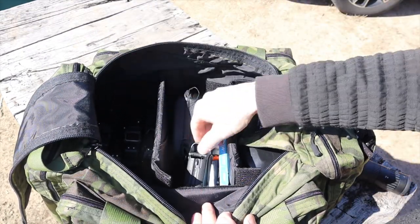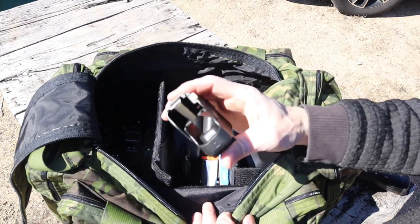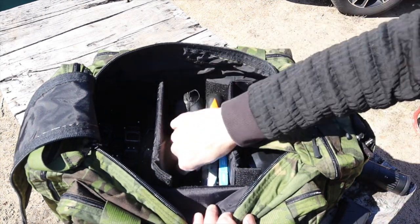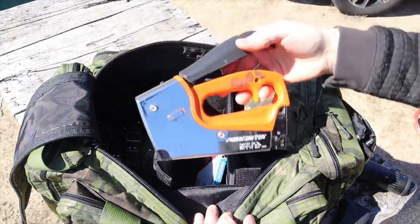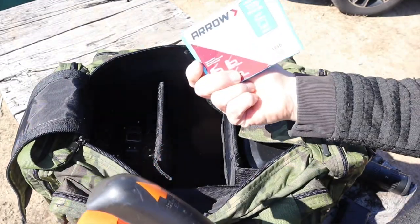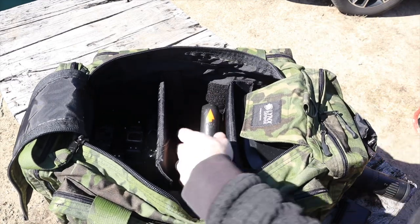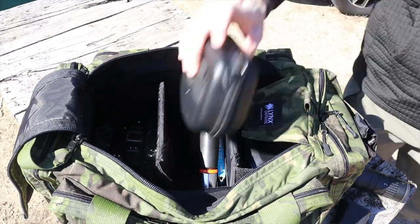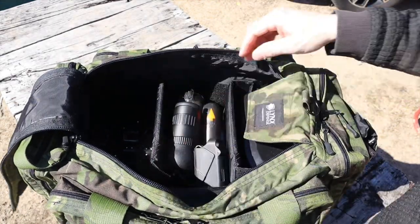In the middle pouch I have a MagLula speed loader — if you shoot a lot, that thing is priceless. I have a spotting scope from Lucid Optics that's been great, a set of backup eye protection I never use because I only use Gatorz, and a stapler with staples to hang targets. I used to use spray glue, which works great in warm weather but not in the cold.